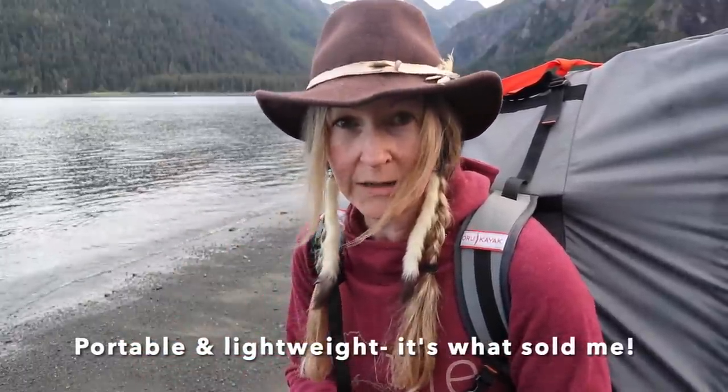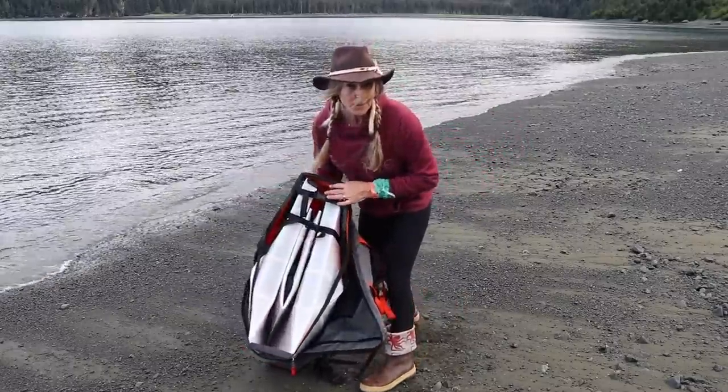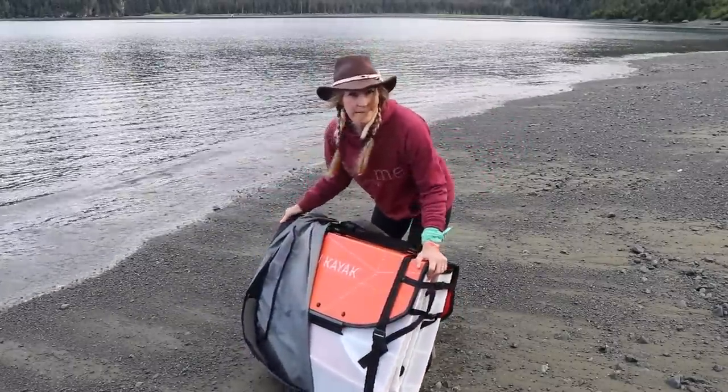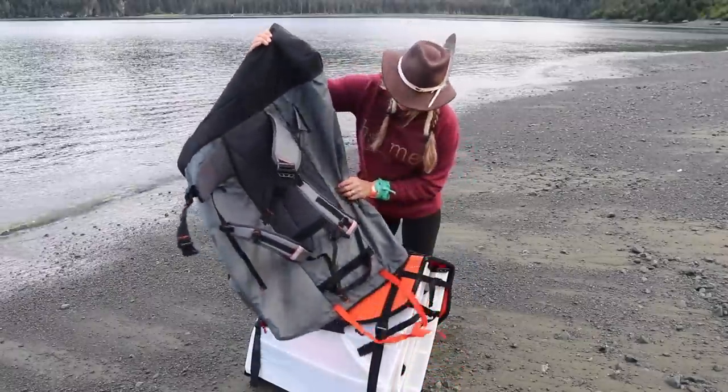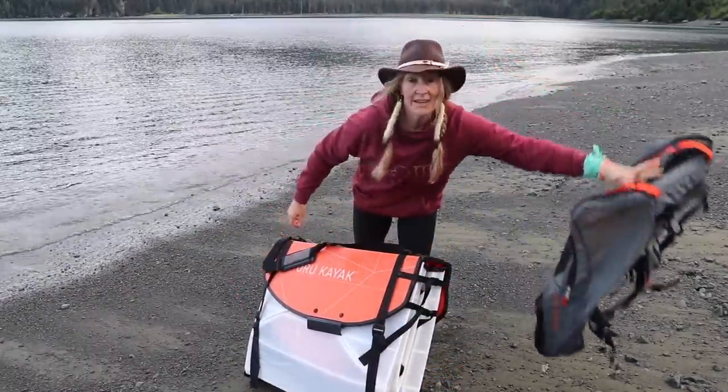It's really quick. Once you get the hang of it, you can have this boat ready to get in the water in about 10 minutes. The pack makes it super easy to move your boat around — I highly recommend the pack that you can get for your boat, so you can wear it like a backpack and take it anywhere.